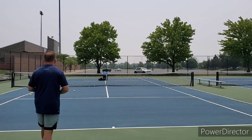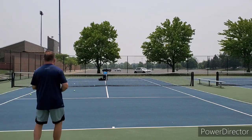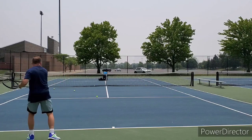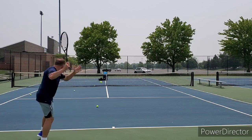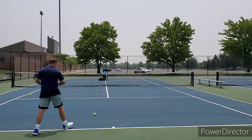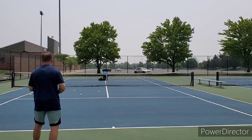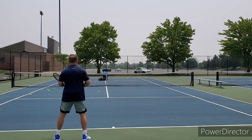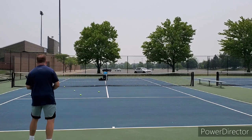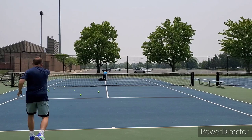I have heard that the 98 version is better. I have not been able to get my hands on one. The 98 version still has the same stiffness rating, it's a little heavier, but it is a seven-point headlight balance. It feels very different from what you're used to — it has some of that power like the E-Zone, but not quite as much. It has control like the V-Core Pro, and the 98 version is supposed to be all that and better.